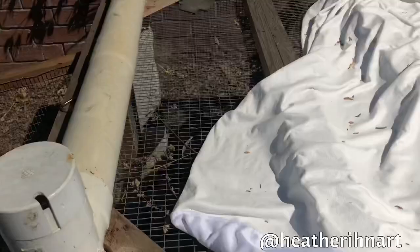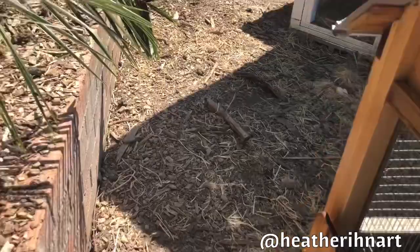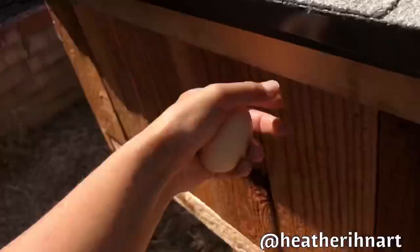Let me see if there's any eggs in the nest box. This is our duck coop and it has a little pond. I broke an egg earlier trying to get them — so sad.